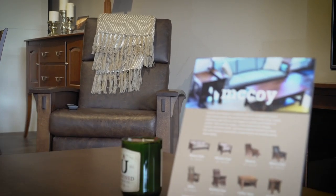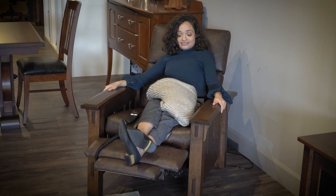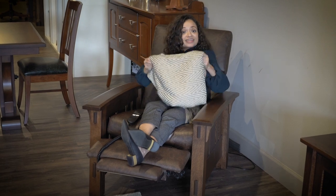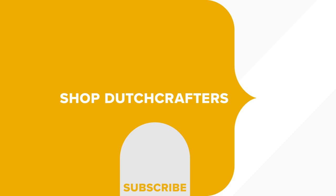So there you have it — that's your McCoy Mission Collection. We showed you the sofa, the coffee table, the small end table, and the power recliner. There are a lot of other options to choose from, including a lounge chair and a glider — we'll link to all those below. In case you're wondering, this collection is shown in quarter sawn white oak, but it's available in a variety of other wood types too. If you have any questions or comments, please feel free to leave them below — we love to hear from you. Don't forget to check us out at our Sarasota, Florida showroom or visit us online at dutchcrafters.com. Have a wonderful day!